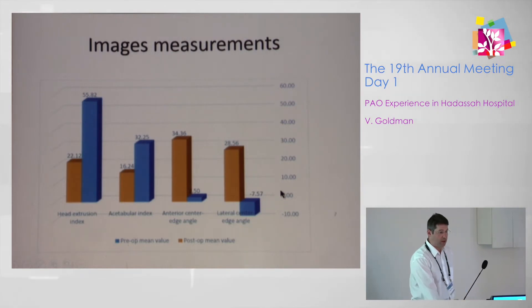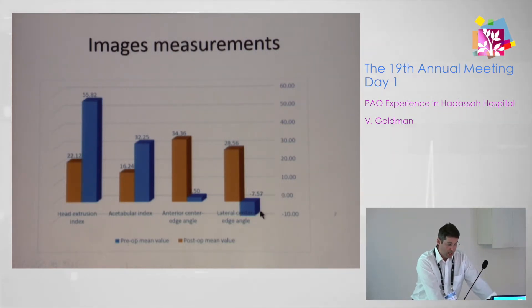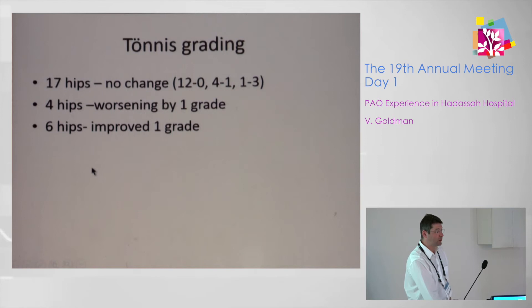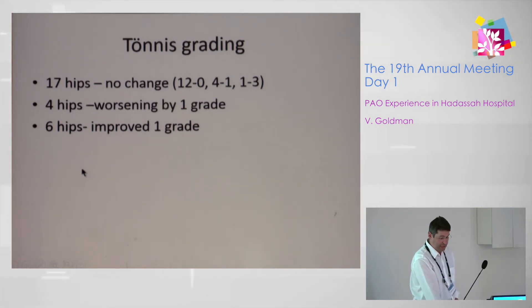Here are the pre- and post-operative measurement results — blue represents pre-op and orange represents post-op. The lateral center-edge angle was negative in many cases, and the anterior center-edge angle was close to zero, indicating really severe cases of dysplasia. The head extrusion index improved from 55 to 22. Tönnis grading mostly did not change; four hips showed worsening by one grade and six hips improved by one grade on X-ray.